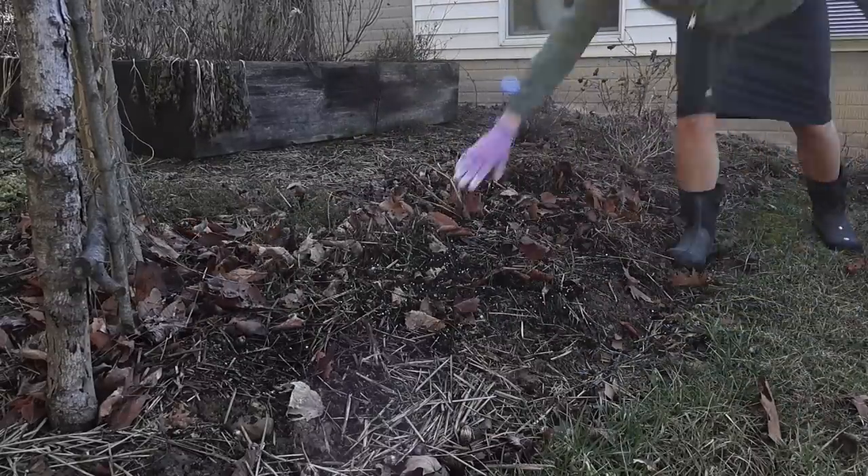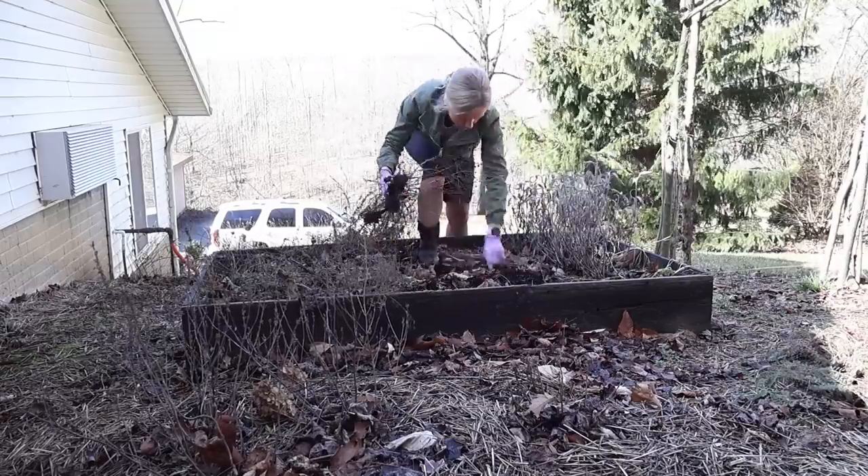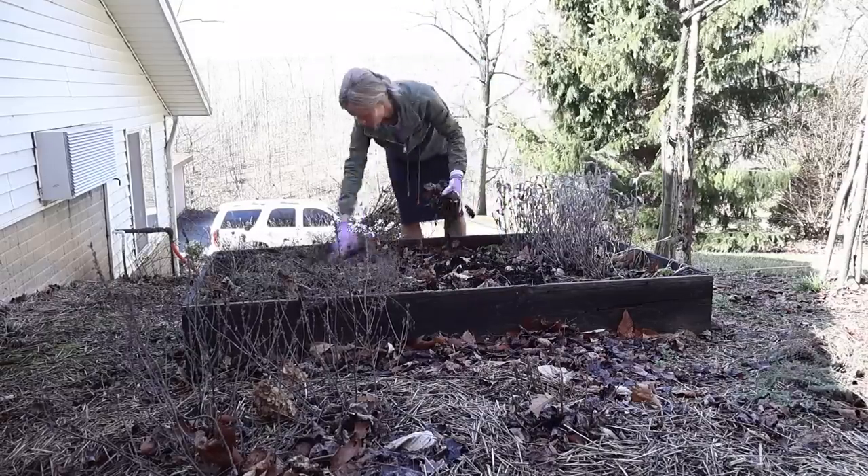You may remember my herb garden from last summer. Here I'm just trimming down some of the herbs — I didn't get around to doing this last fall.